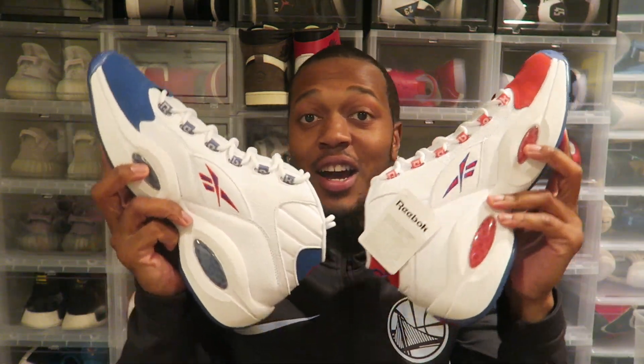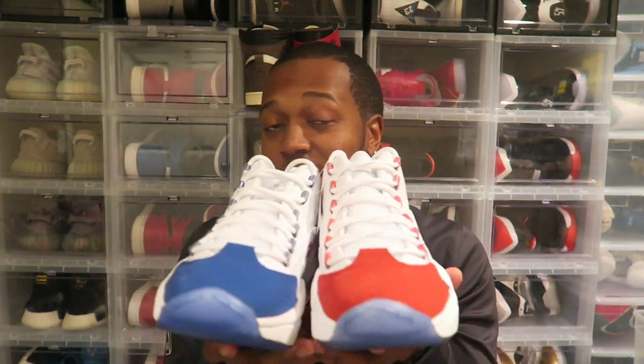I know these are a good basketball shoe. Montrez Harrell had them on last night versus the Lakers. They're perfect for the Clippers, perfect for the 76ers. Obviously they just look dope.